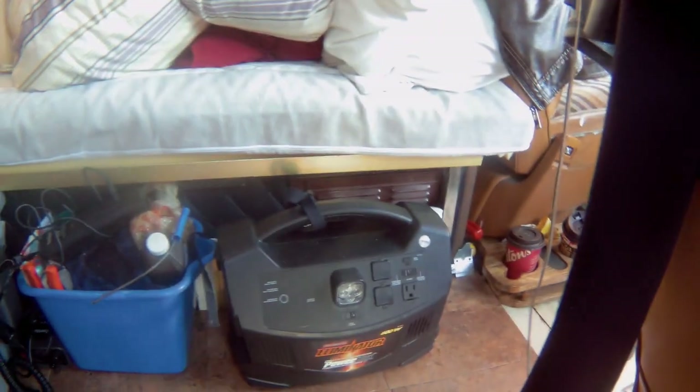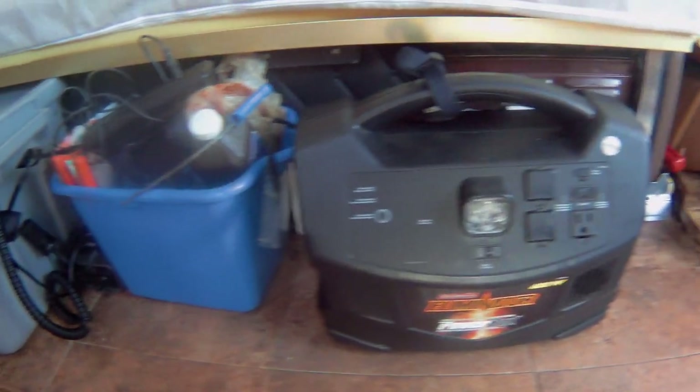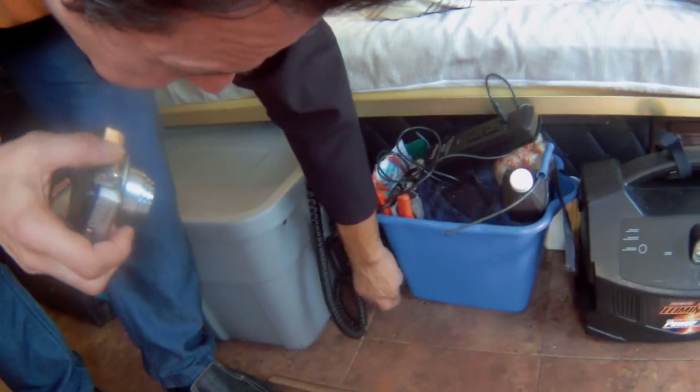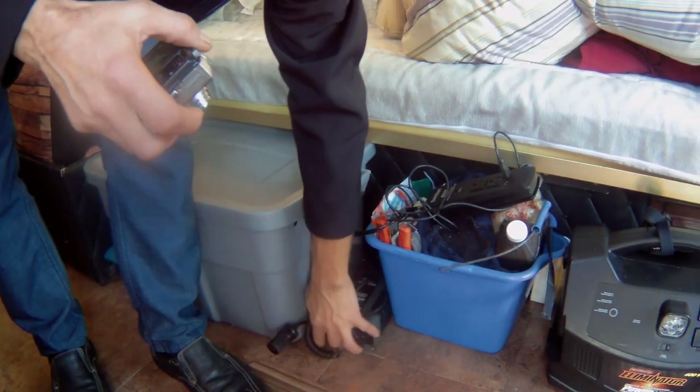You have a little generator? A mess, yeah. I got a portable power unit thing. And this is my — I have a little inverter thing, a little inverter and a bigger inverter, a 450. You've got everything you need.